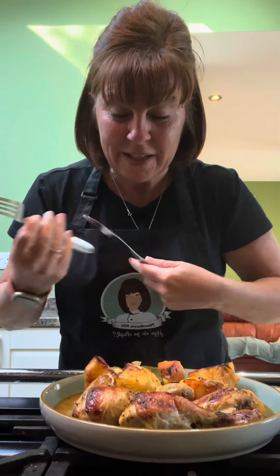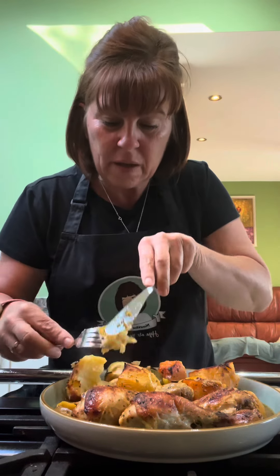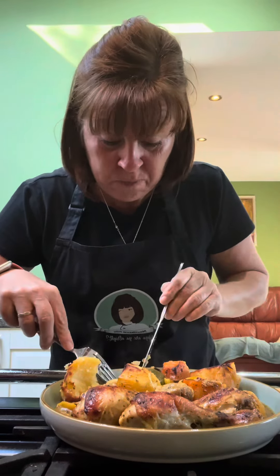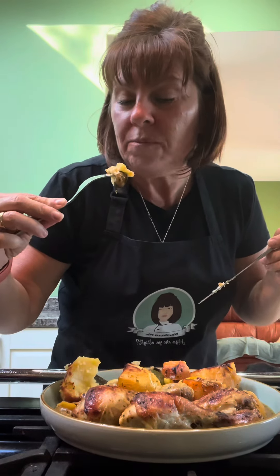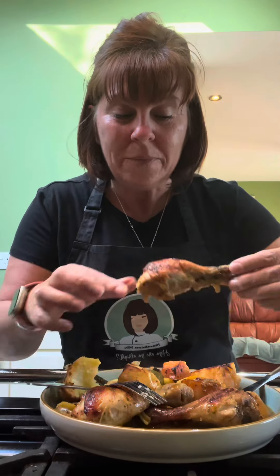I'm going to quickly try this because Ian wants his tea, he's famished. These potatoes are lovely — and hot! Delicious. Put whatever veg you like in — I just happened to have butternut squash, a courgette, and an onion. It'd be good with sweet potato maybe. It's tasty — dead easy, just fling it in the oven and forget about it for a bit. The chicken is succulent, it's beautiful.